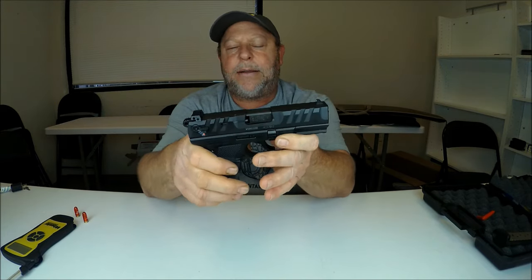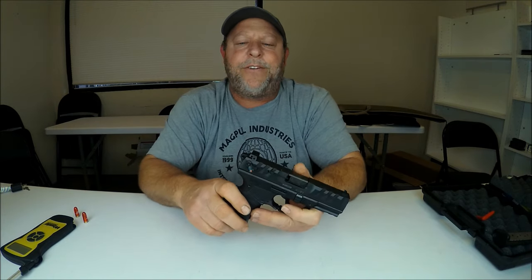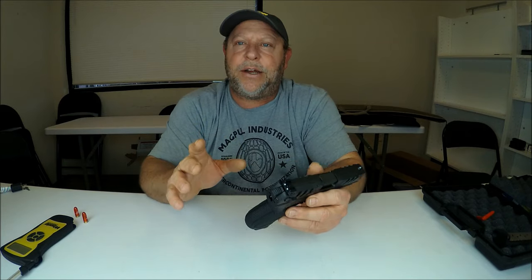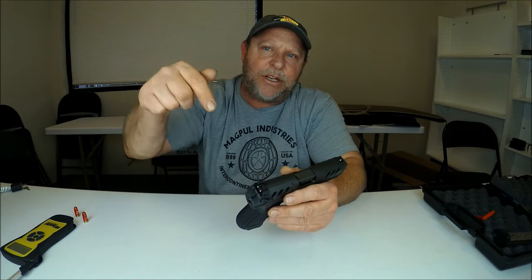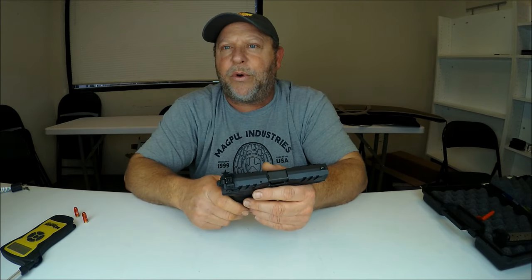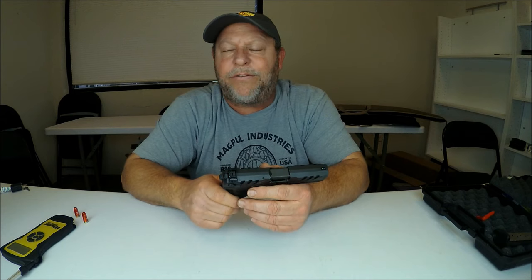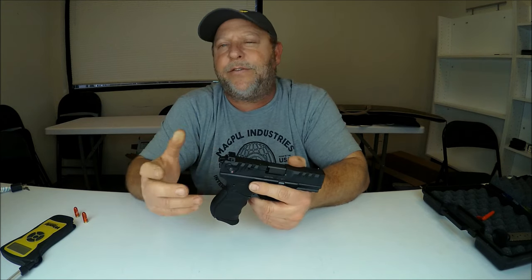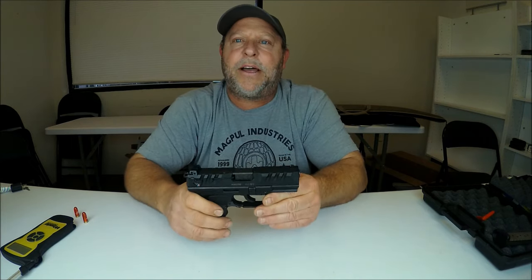Again, the Walther PD380 — I hope you got some good information out of this video. If you did, feel free to like, share, and subscribe to the channel, especially subscribe — that's what keeps our channel going. If you have questions, drop a comment below. Also drop a comment with where you're watching from, what state you're from, or if you've ever shot one of these. They are fairly new, so if you have a PD380 and have shot it, let us know your thoughts in the comments. I appreciate everybody watching. My name's Eric with Brunswick Firearms Reviews.